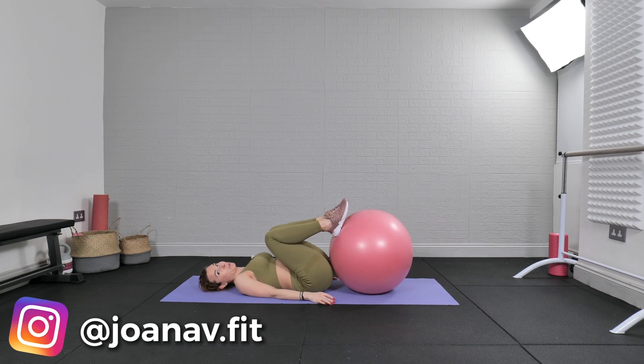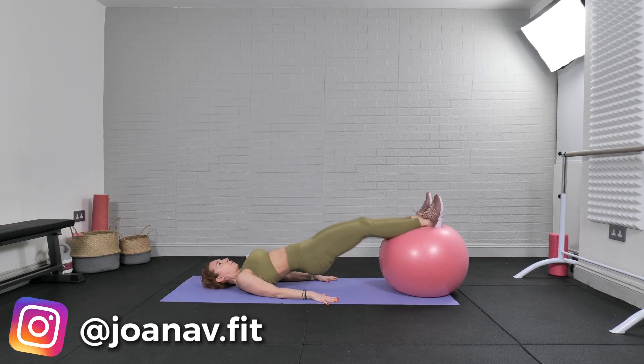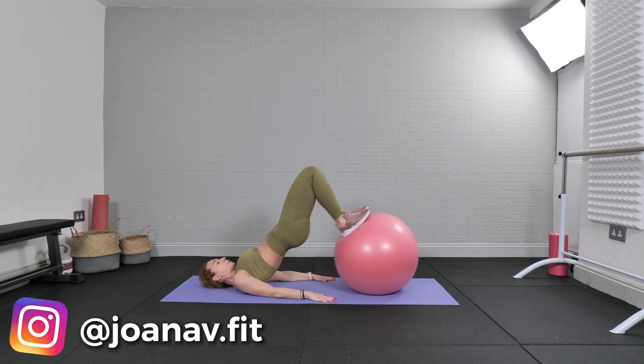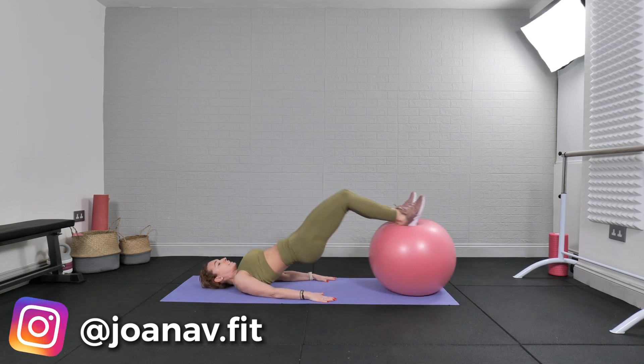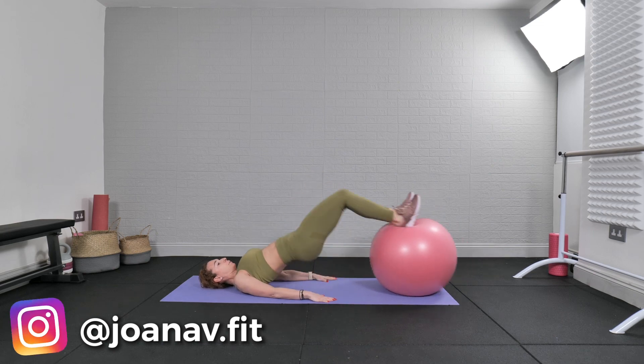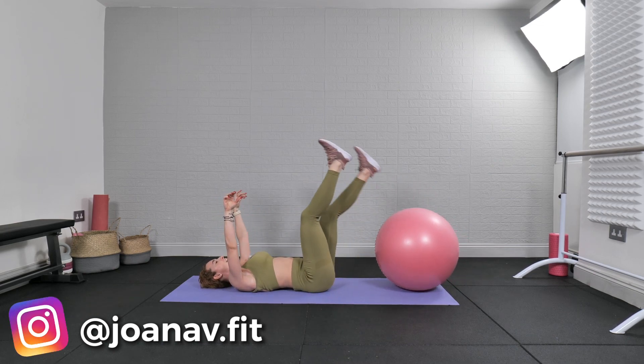Siri — always listening! Okay, lift, give me your best. Nice. Good. One hundred reps!